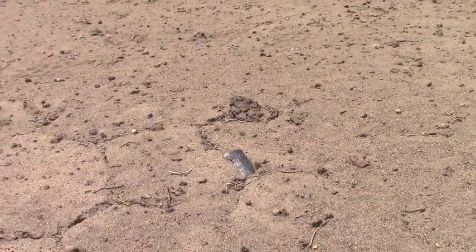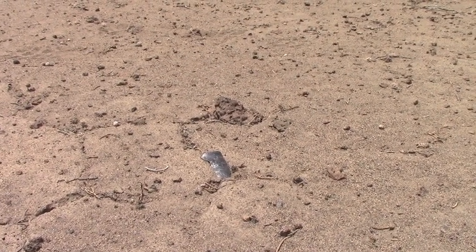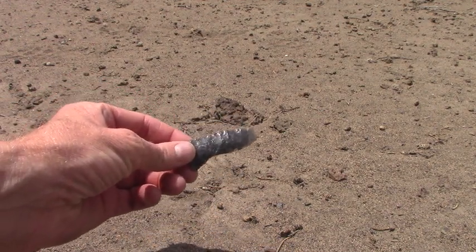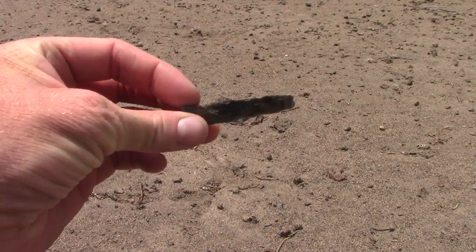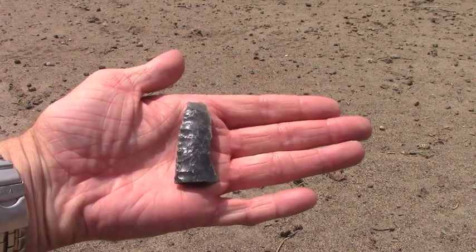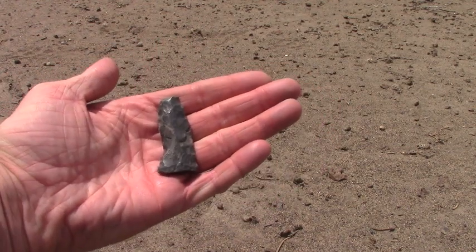I just caught a little glint off of something reflecting in the sun, and I think it's gonna be a cool little find — looks like it's an obsidian knife, an older one. There's a red ant on it. Oh yeah, look at that. Very cool. It's missing the base and the tip, but other than that, that's a pretty cool piece.